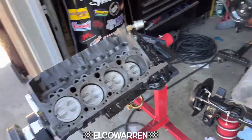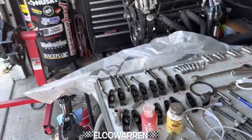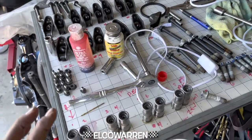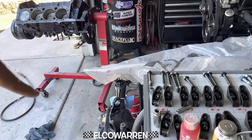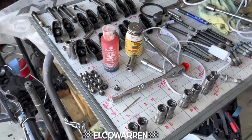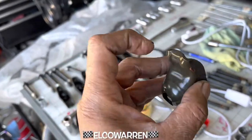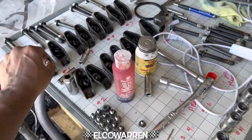You get top dead center twice — once on the compression stroke and once on the other stroke. So now we start putting all these lifters and everything back in place. The last thing I'll do is put the oil pan on. I gotta hit my homeboys up — these are the ones that came on it, but I have the same set with a roller tip and I want to get their opinions on whether I should put those in.